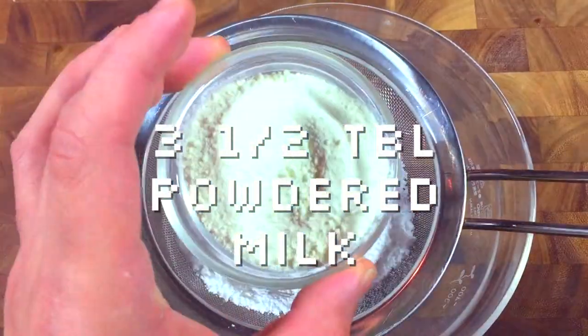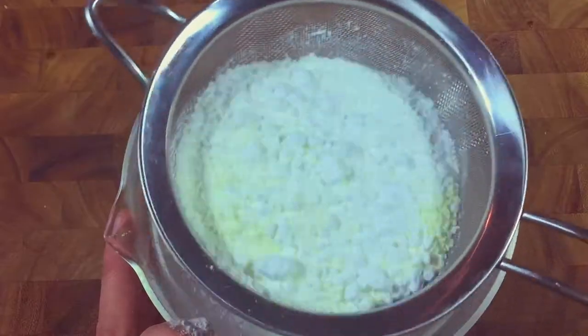First, sift together your powdered sugar, your dry milk powder, and your salt. Set it aside.